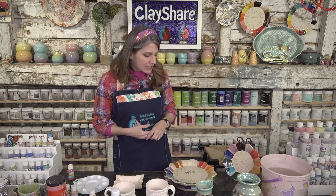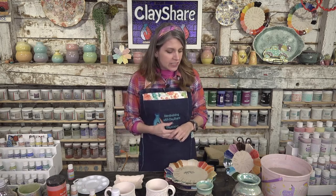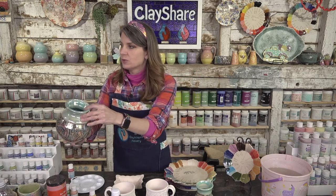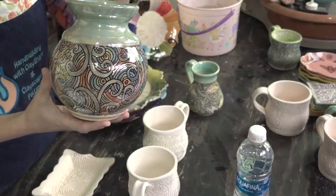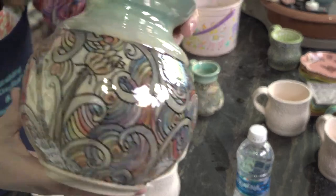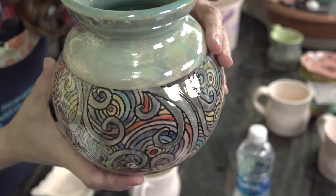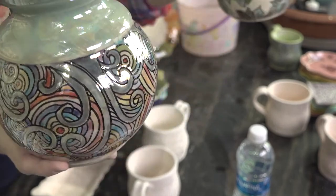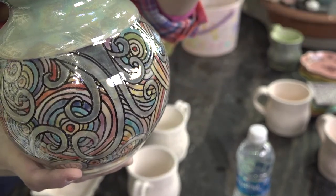Today we're going to use one of the companies from Clay Share Con — Paula McCoy's Colors for Earth. We're going to use her color concentrates and do what's called flooding for texture. Here's a beautiful vase I did — the line work was created by mishima, so I hand-carved the lines, and I'll also show a mug I did the same way.